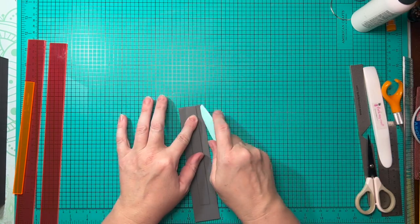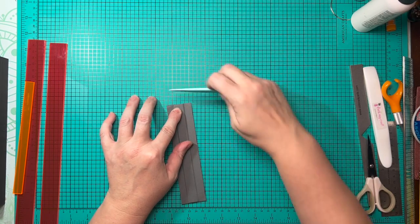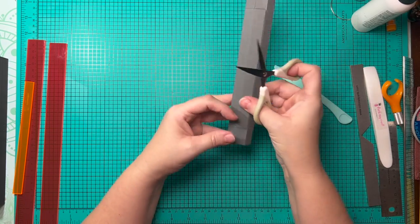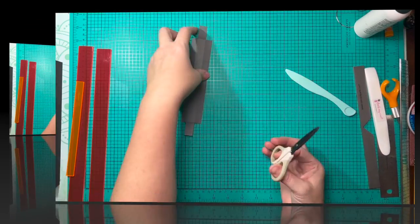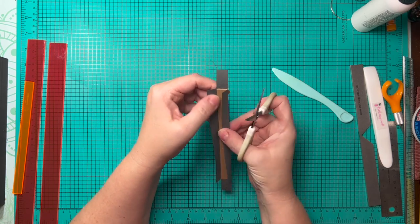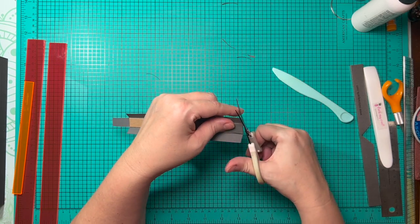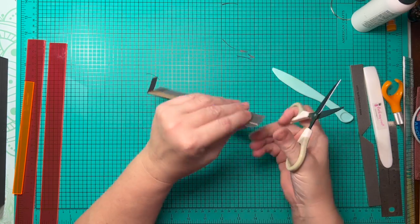We're going to wrap it all the way around, giving it a firm crease as we fold it over. Once wrapped, we open it back up and cut out rectangles on the four corners where the creases intersect. I'm going to do a slight miter at the top and bottom, but on the sides I'll give a more dramatic, more acute angle on the miter, because these aren't serving as wings — they're going to be wrapped all the way around.